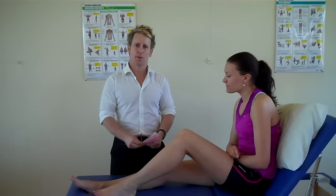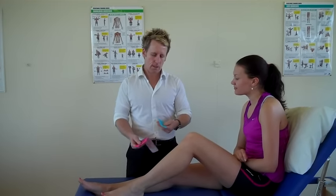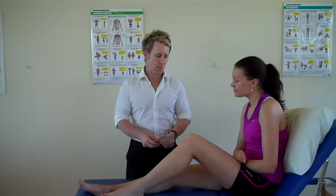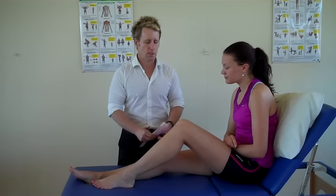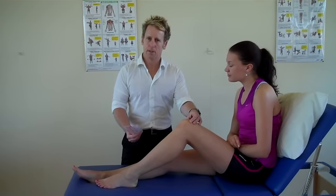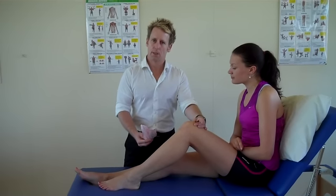Hi, my name is John Gibbons. I'm a sports osteopath and today we're going to look at taping the knee using two I-strips and a smaller I-strip. This time the patient is going to do the technique, so it's like a self-taping technique for a knee joint. You can use this for generalized knee pain and it's also going to be used to stabilize the patellofemoral joint as well.